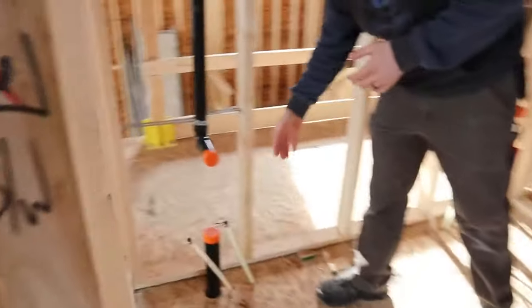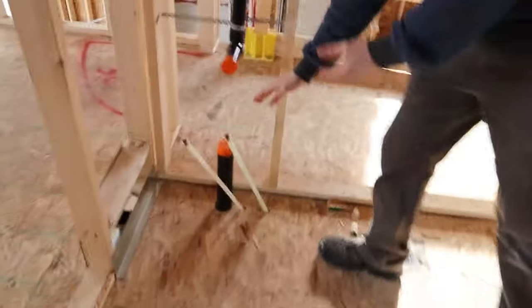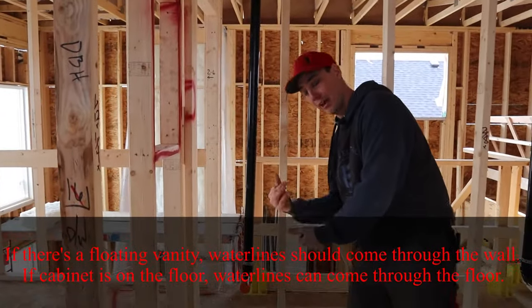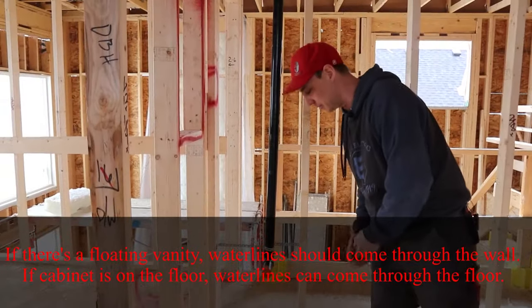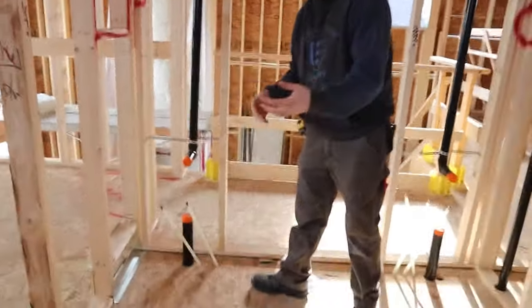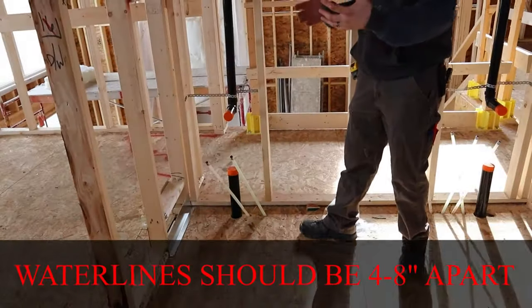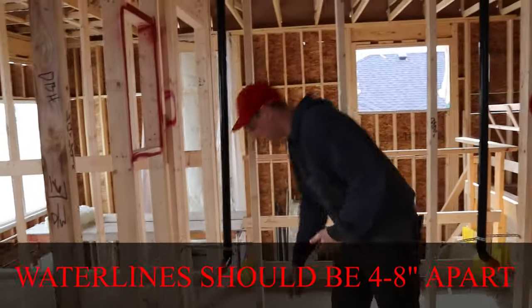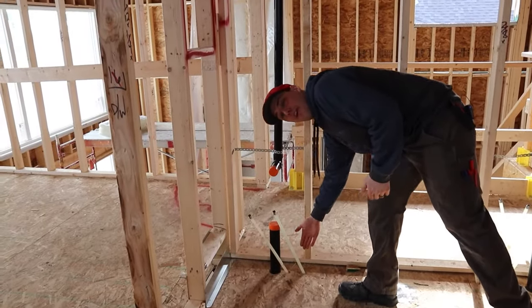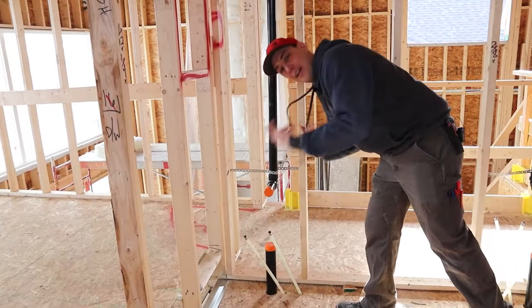Sometimes when we do sinks, if it's a floating vanity, we'll have to go in the wall. But in this case, we talked about it — there's a joist there, so we had to come up through the cabinet. These are just open cabinets anyway, so it's okay. I usually like to center the sink, about 4 to 6 inches apart, sometimes 8 inches, and then usually about 3 to 4 inches off the wall so you've got enough room to put an escutcheon on there at the finish stage.